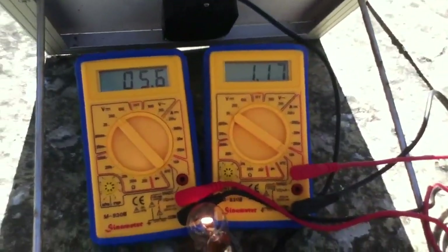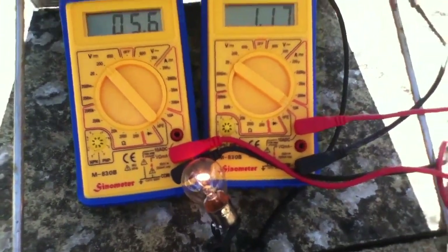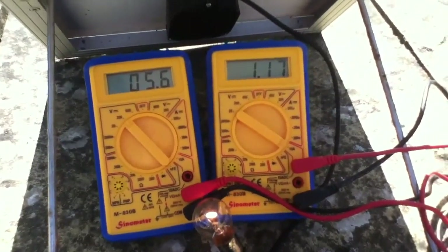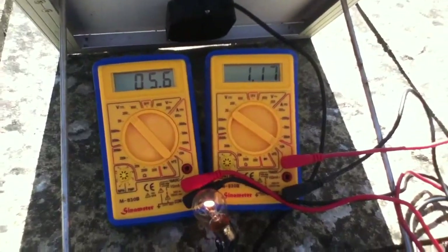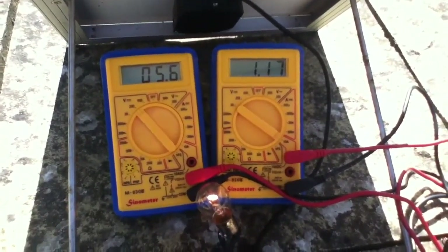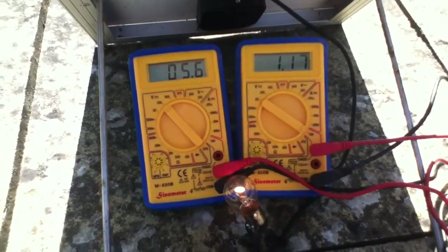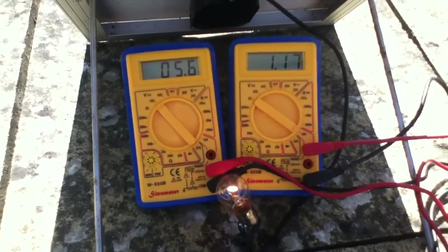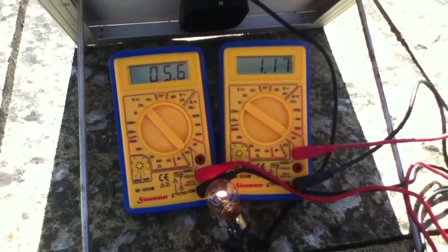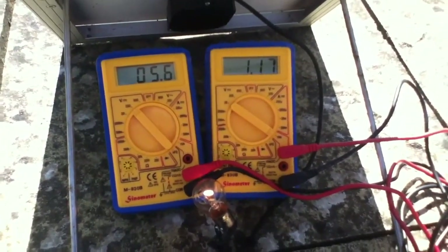So why is it that this 20 watt solar panel doesn't just miraculously detect that it's a 12 volt bulb and shove 12 volts through it? Well, solar panels are pretty dumb — it just isn't going to do that. In fact, solar panels are very fussy about the load that you connect in order to get the full power, wattage, out of the panel.